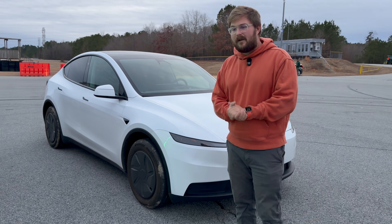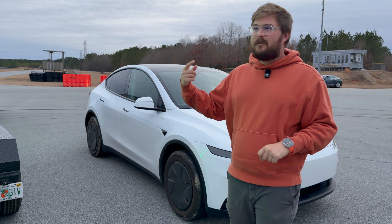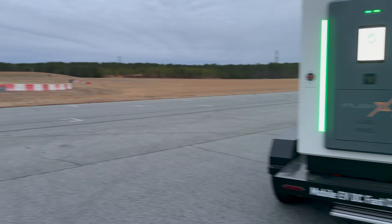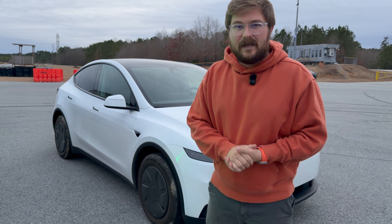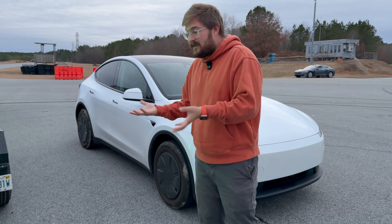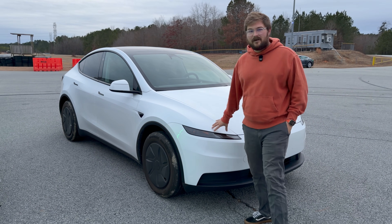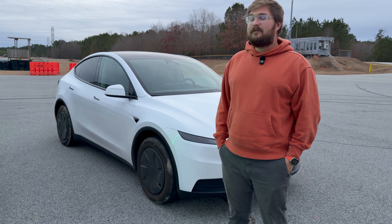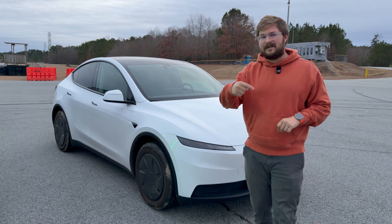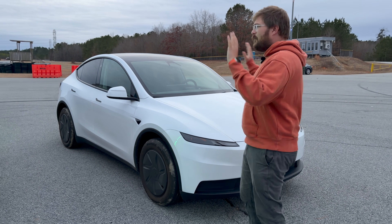As we do with all of our run-to-zeros, we're going to start around 5% state of charge, drive the car until it hits zero, see if there are any weird warnings that pop up, and then drive around the out-of-spec track — keeping speeds between 35 and 55 miles per hour with climate on, simulating back-road, trying-to-stretch-it-to-the-charger type driving. I'm also going to put the car into FSD mode. This car is equipped with Full Self-Driving Supervised version 14.2.1, and I'm curious to see what FSD will do when the car runs out of charge.